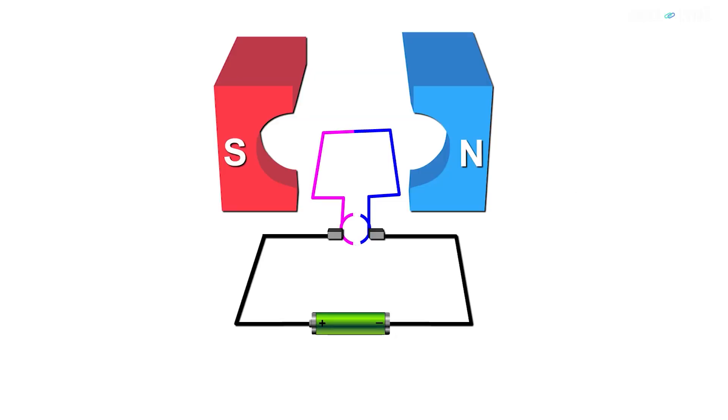For the sake of simplicity, let's take a loop of the coil and consider it as the armature. The armature is connected to commutators, and these are connected to brushes. These brushes are connected to a power source.